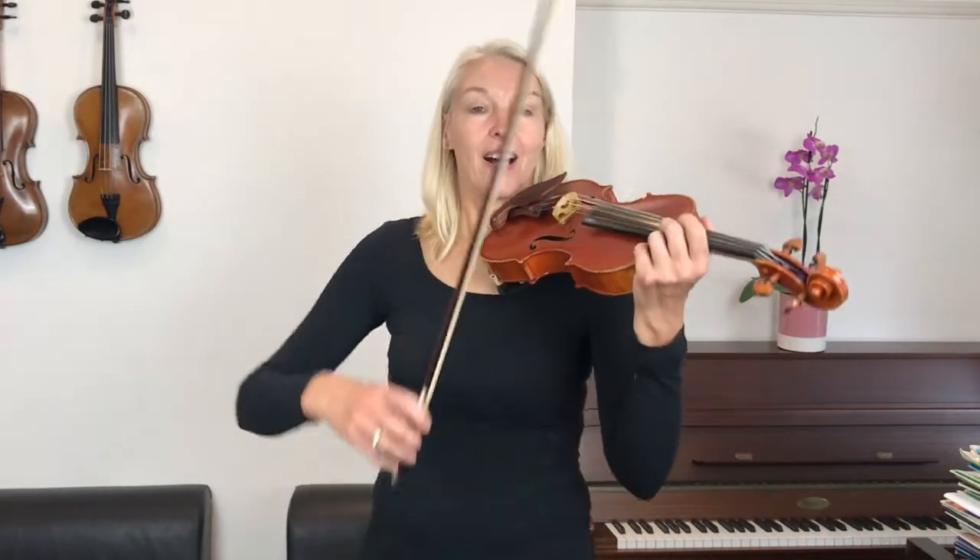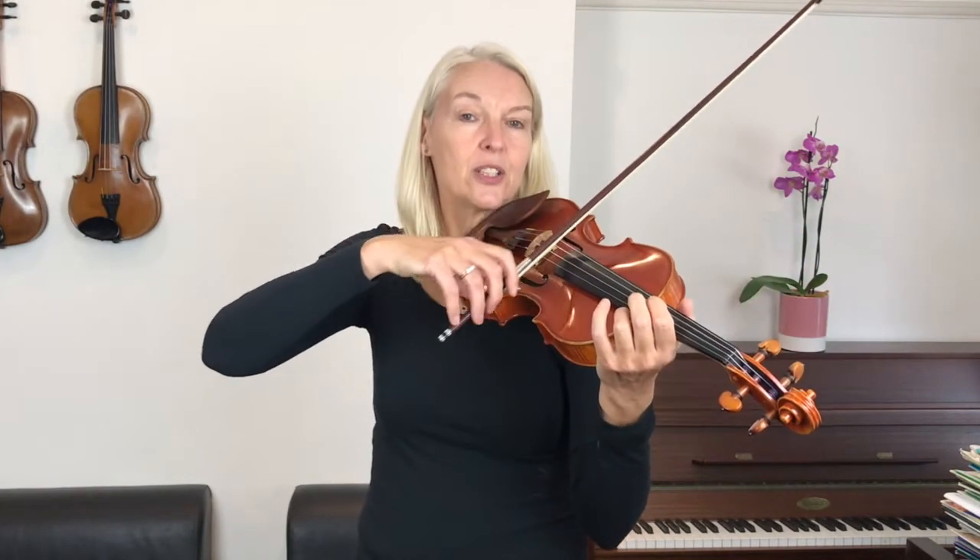Now when we play duets it is of the utmost importance to play the semibreves with long bows and to hold them for the full four counts. If you shorten these notes then you are going to have trouble fitting in the other part together, because one part of the duet will be playing too short and at some point one is going to go a beat ahead. So play the semibreves for four counts.